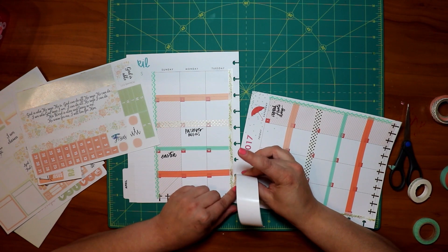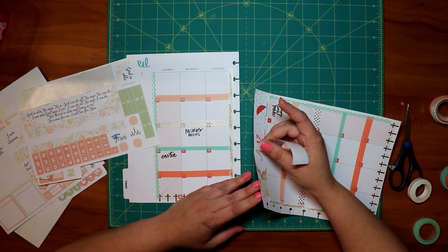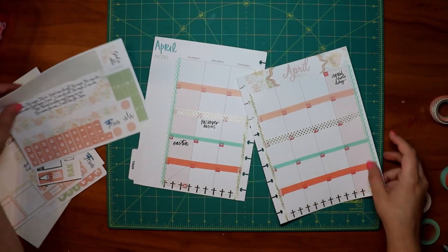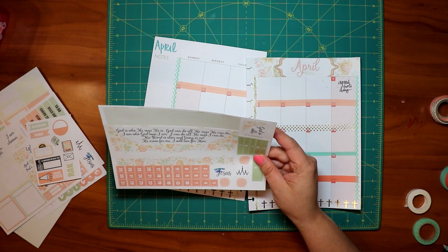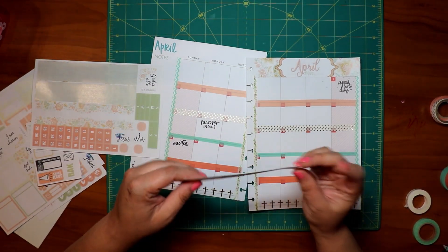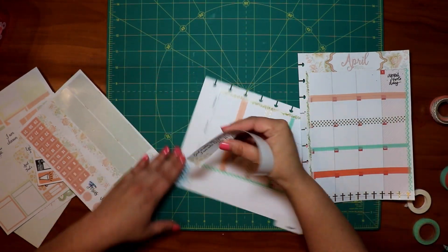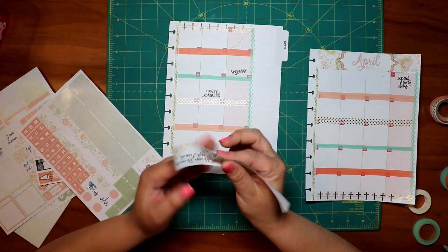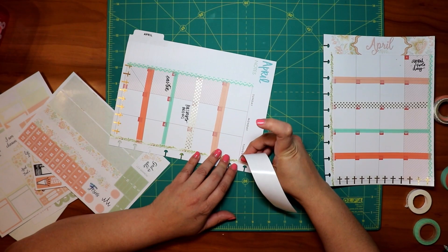I'm kind of messing around with it and trying to get it to fit. I pick the other side to go on and put that at the top. You'll see me kind of messing with it a bit because it's a different size than what fits perfectly, but it was a cute set and it came with the days and other things.